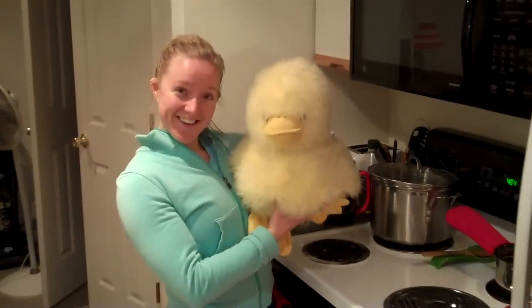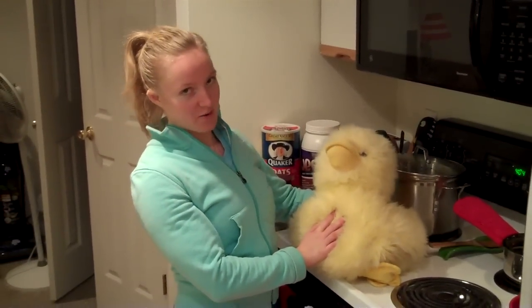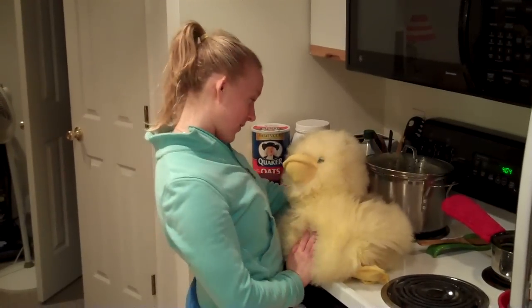I'd like you to meet Mr. Quackers. Today he laid a few eggs and I had his little babies for breakfast. Sorry, Quackers.